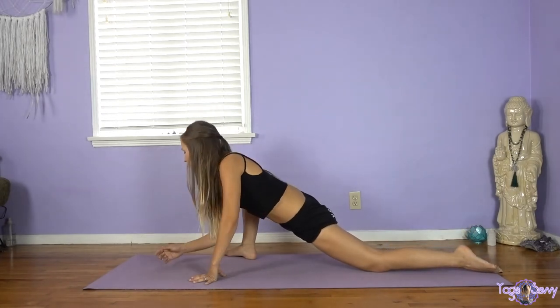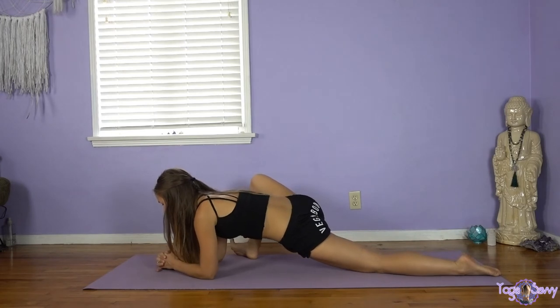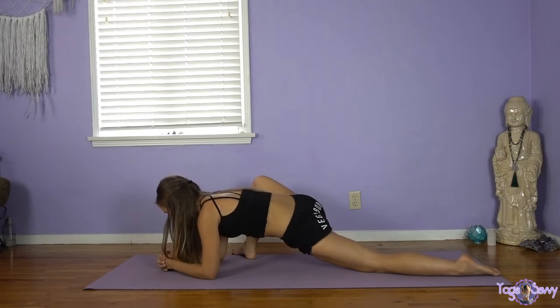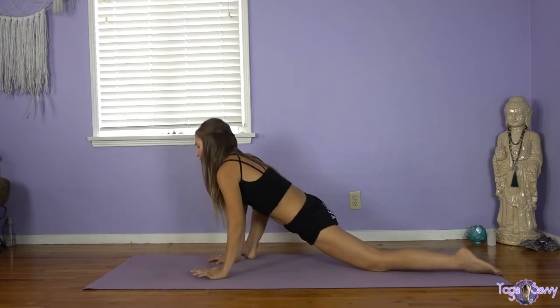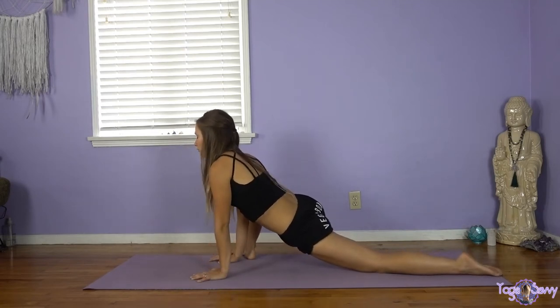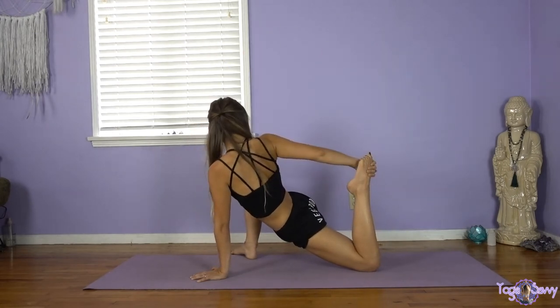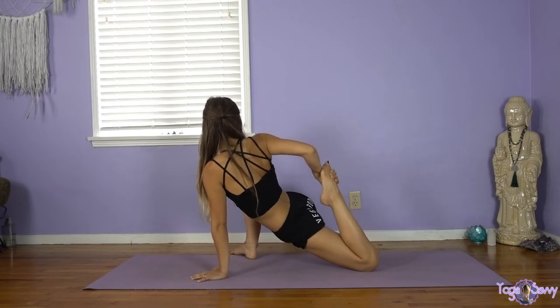Tuck the toes, lower down onto your elbows or to a block if that's possible, or maybe a big pillow. Holding here for two more breaths. Start to walk it up. If you prefer, you can stay folding forward. If you want to go deeper, we'll bend the back knee — right arm reaches up and over to bind, maybe holding from afar, maybe pulling the leg in towards your body.